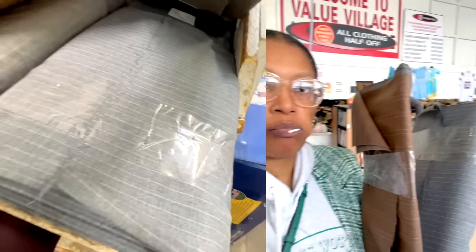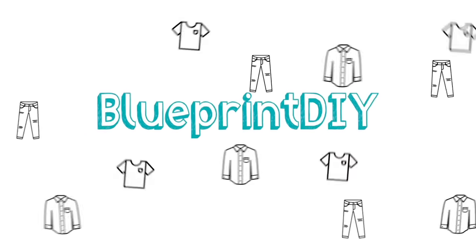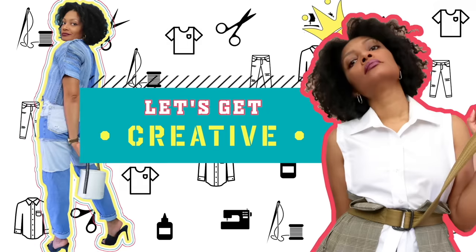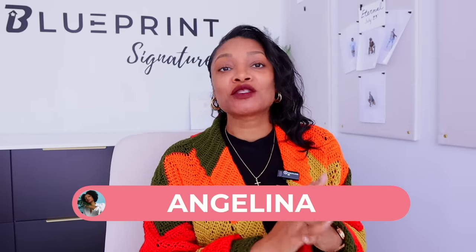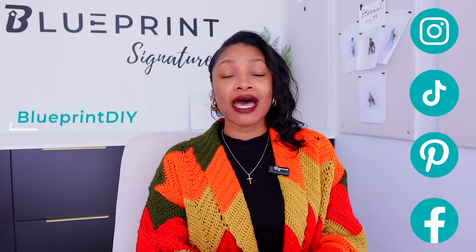Look at this gray and white. Nice slit in the front. Love that. Hi everyone, welcome back to Blueprint DIY where we remake our clothes to be just as unique as us. Today I am super excited to bring you guys one of my own designs for Blueprint Signature. We're going to do a tutorial on that.